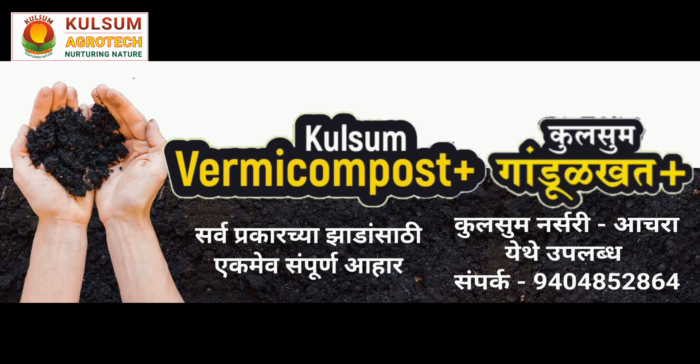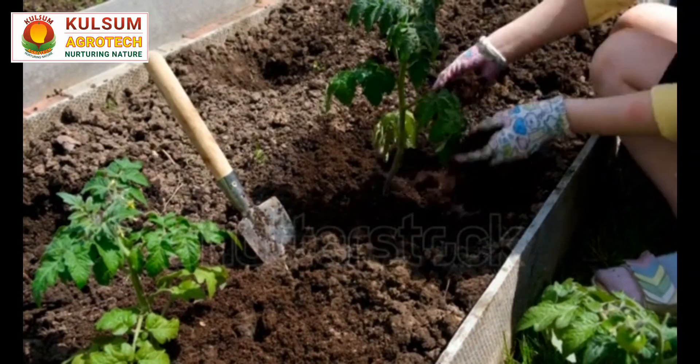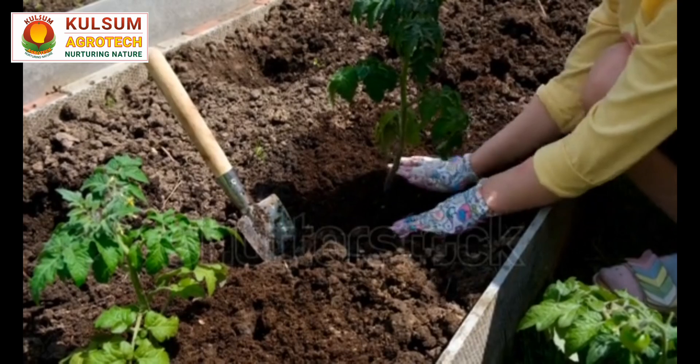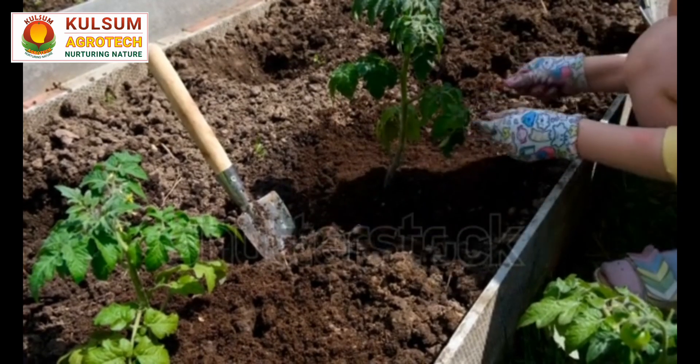Apply the fertilizer once a month, both in pots and garden beds, during the growing season. This regimen will help your hibiscus plants produce larger and more vibrant flowers.